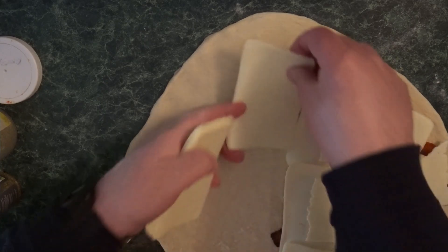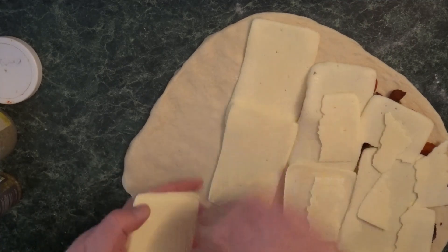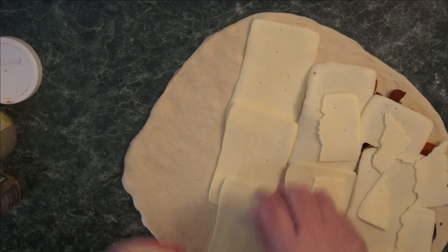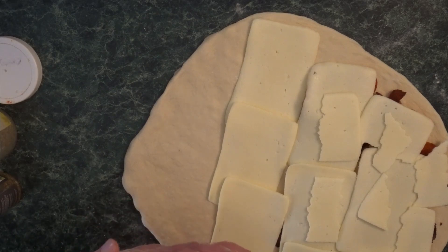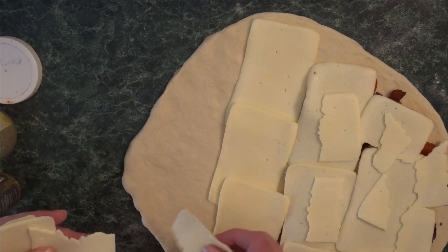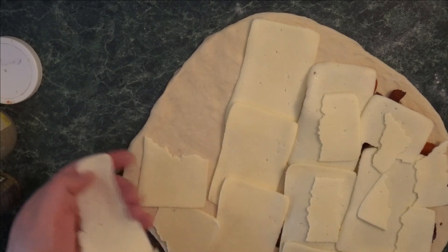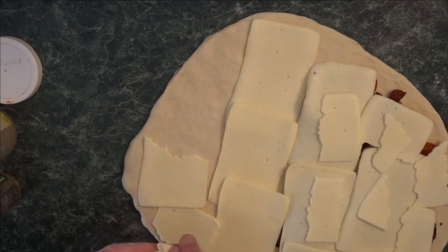Interestingly enough, I don't measure this stuff out — I just get the cheese, put it on, break it up. I actually used all the cheese I had on this. I believe it was about a half a pound of brick cheese going on this bad boy.